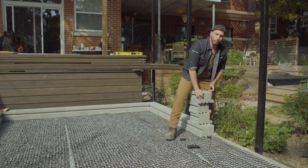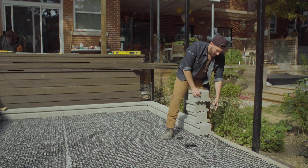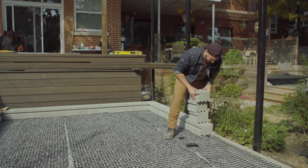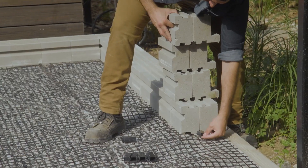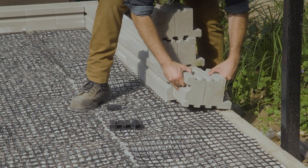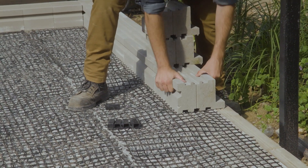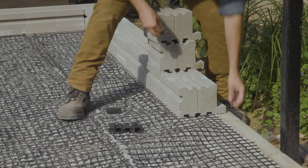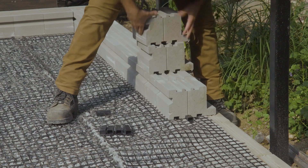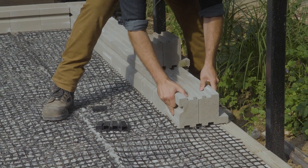Using the PVC clips integrated with every pallet of the product, we can mechanically integrate the grid into the wall system. So as you see here, we have our grid, we have the clip on top, we take our next course of block, set it on top of that and everything is locked into place. Just repeat this the whole way down and we have a grid reinforced structure.